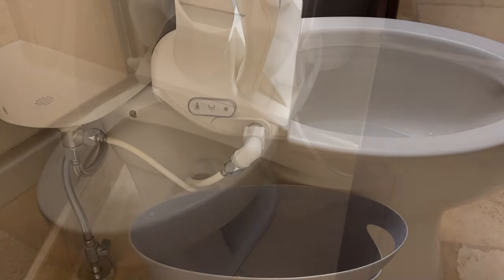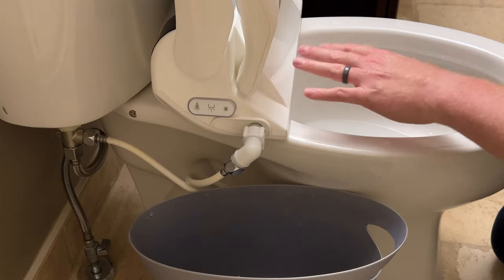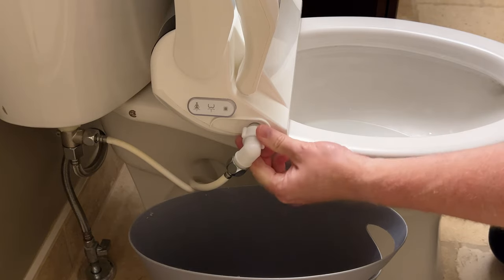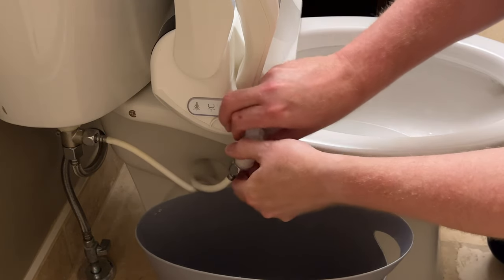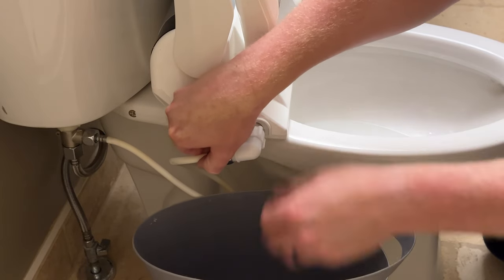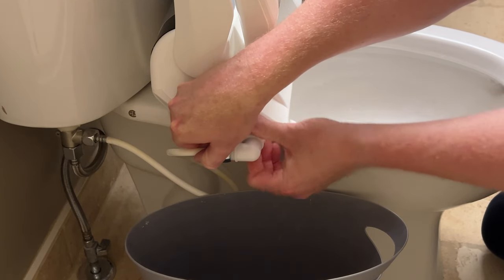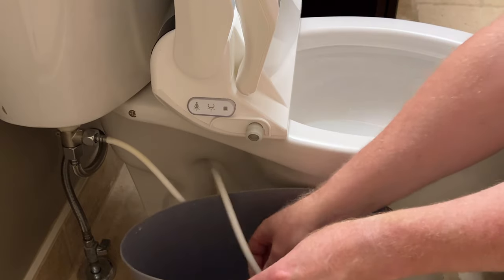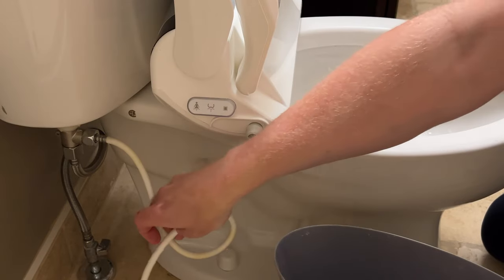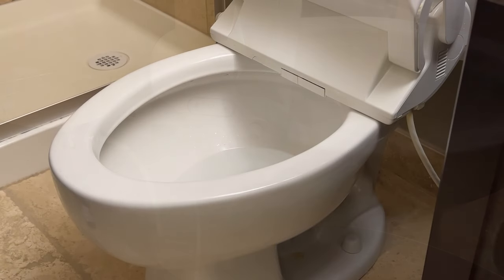The next thing we need to do is disconnect the water supply going to the bidet unit itself. This is just hand-tightened, so you'll be able to twist it off. I've put a waste bin or pail underneath just in case there's some extra water in there - and as you can see there really wasn't much. So we're ready to disconnect the toilet seat from the toilet itself.